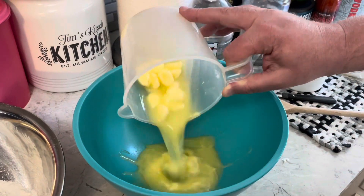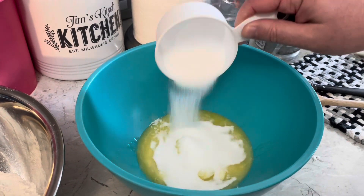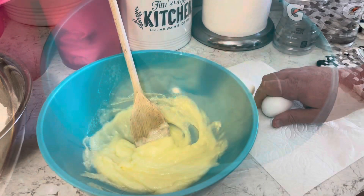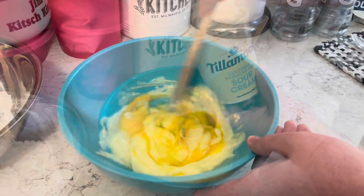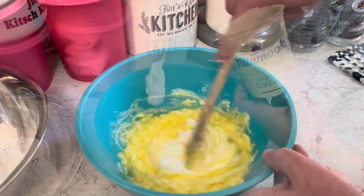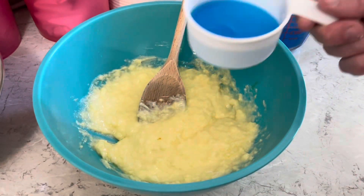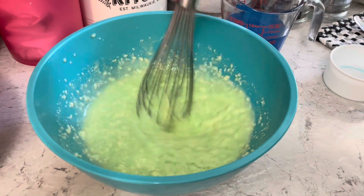Grab another bowl. One and a half sticks of softened butter, half a cup of sugar — mix that together. Add two eggs and mix together. Half cup of sour cream, mix it in. Then half a cup of that Gatorade reduction.